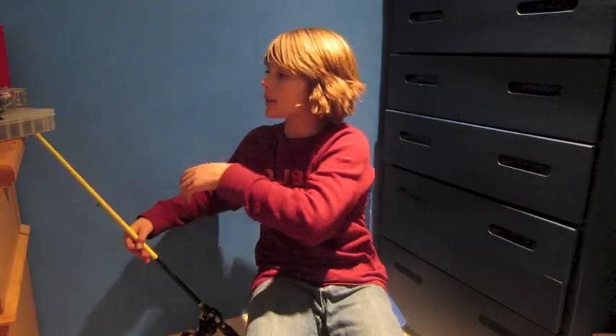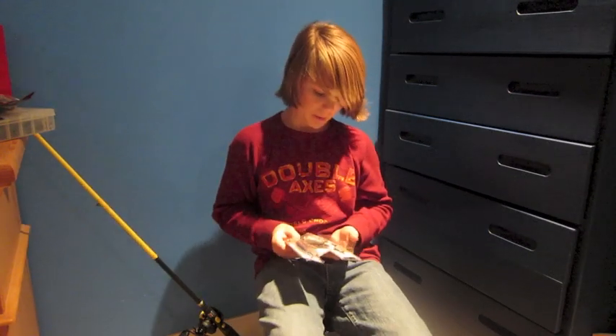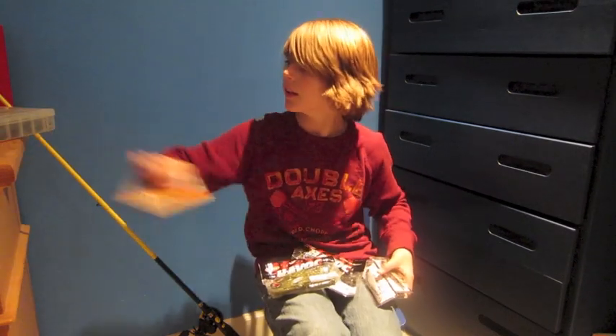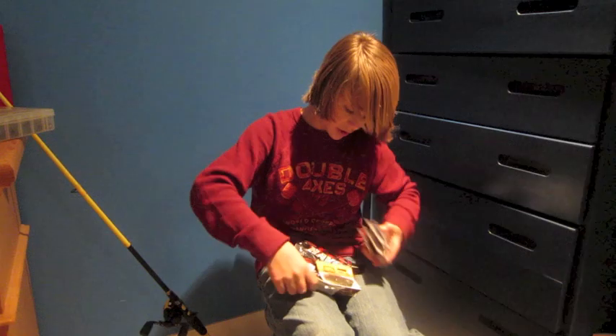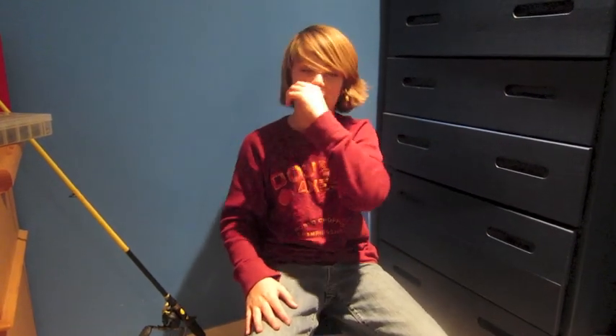That's it for my unboxing part two. With the last two products being small ones, I probably won't make another video — part three. This completes pretty much a $350 order. This isn't going to be happening often — I mean, this has been half a year's worth of allowance saving and working, and Christmas and birthday and all that good stuff. Anyway, I'm Jack, and I'll catch you later on Obsessed Fishing 101.